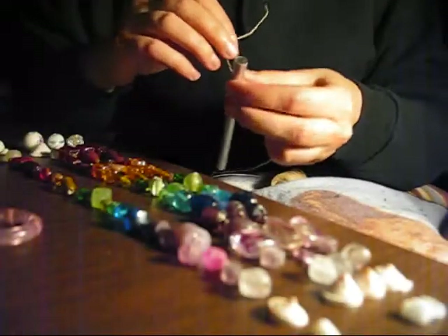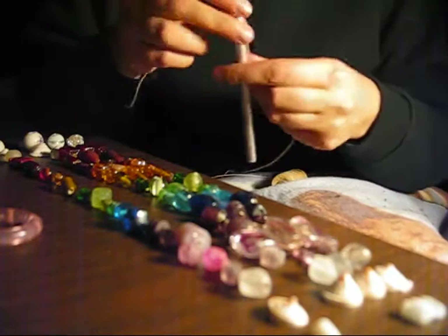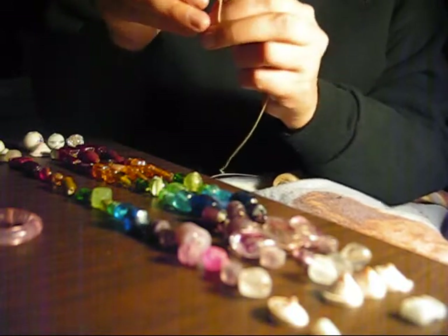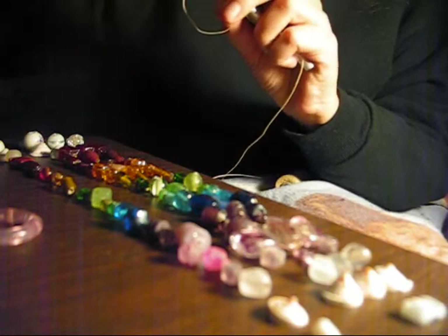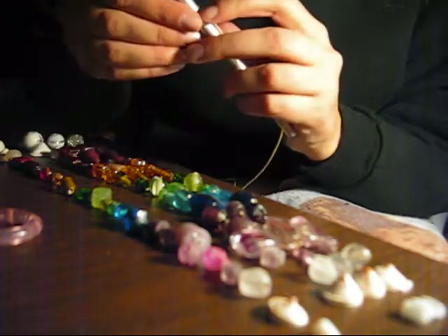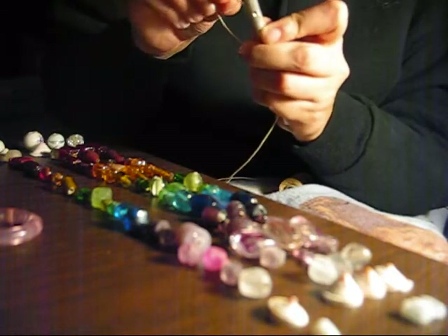Hi guys, me again. I've got the thread started. What we're going to do is make a double loop. This is one of two tricky parts in making the actual chime: threading it and knotting it.